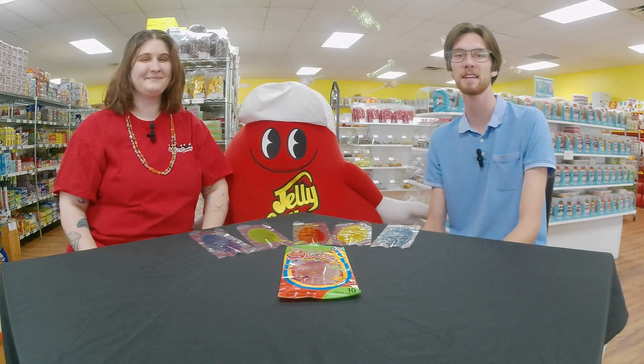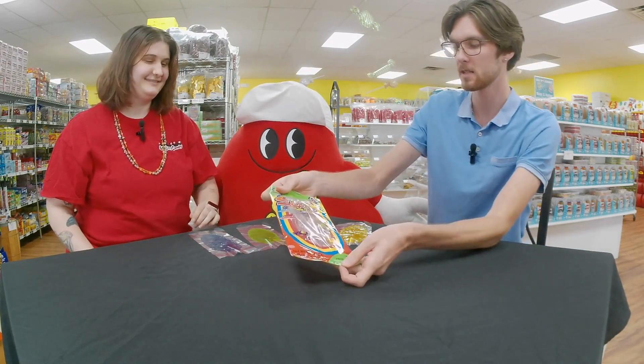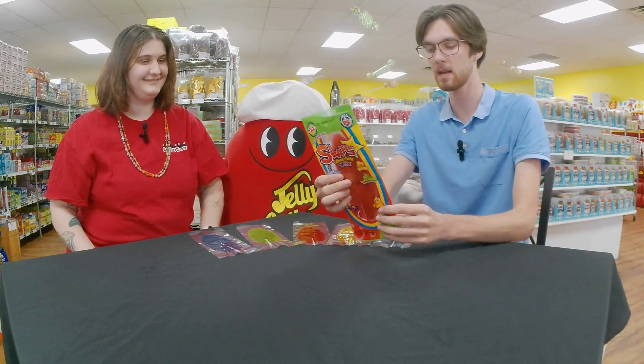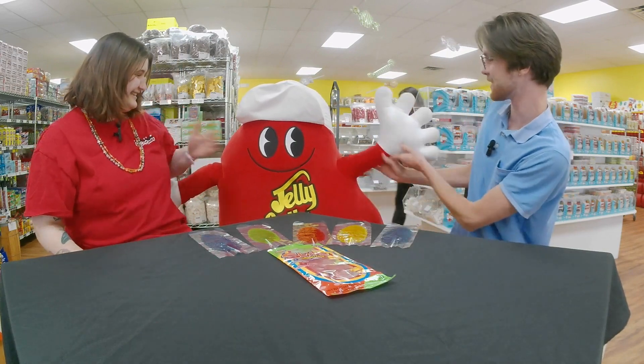Welcome back to another All City Candy taste test! I'm Matt, I'm Frantesca, and today we're going to be trying these Slaps lollipops. This is another candy made in Mexico.